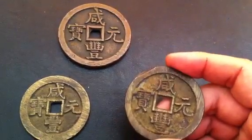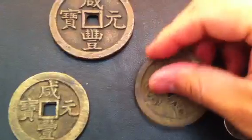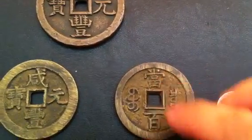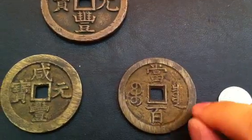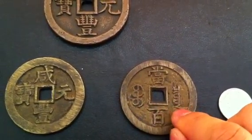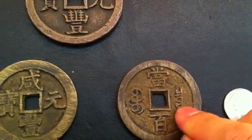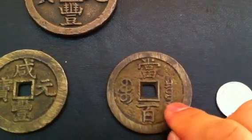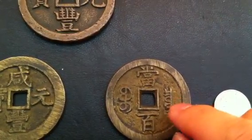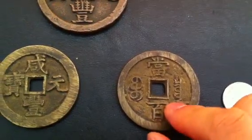Quality control wasn't super high back then — if it was good enough, they just issued them to the public. But these ones: here you have 'equal to 100,' and here is 'Bu,' which I guess means coin or mint. And this is 'Klo Wan' — Klo Wan basically means the Board of Revenue, one of the central mints.